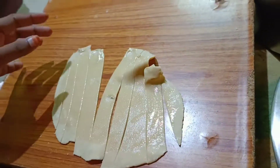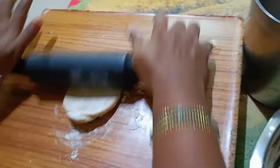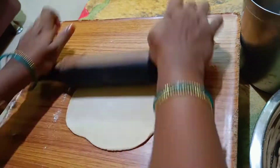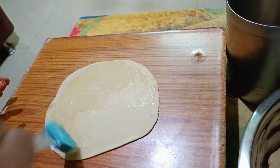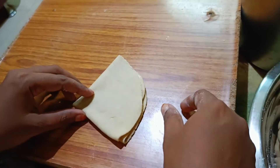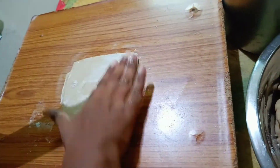Cut the flour into pieces of dough. Place the flour on top of the dish — this is a triangle shape. Apply oil, put it in a triangle fold, and apply oil again.